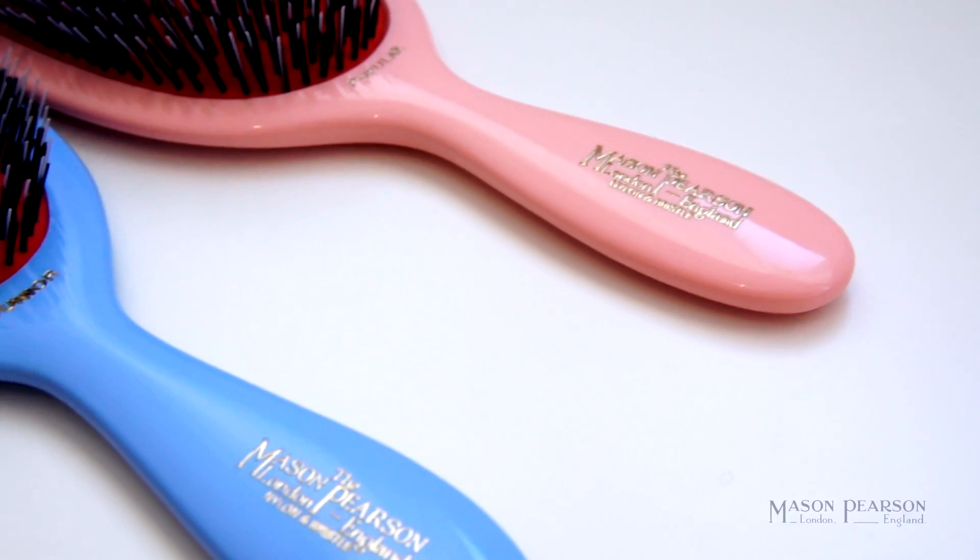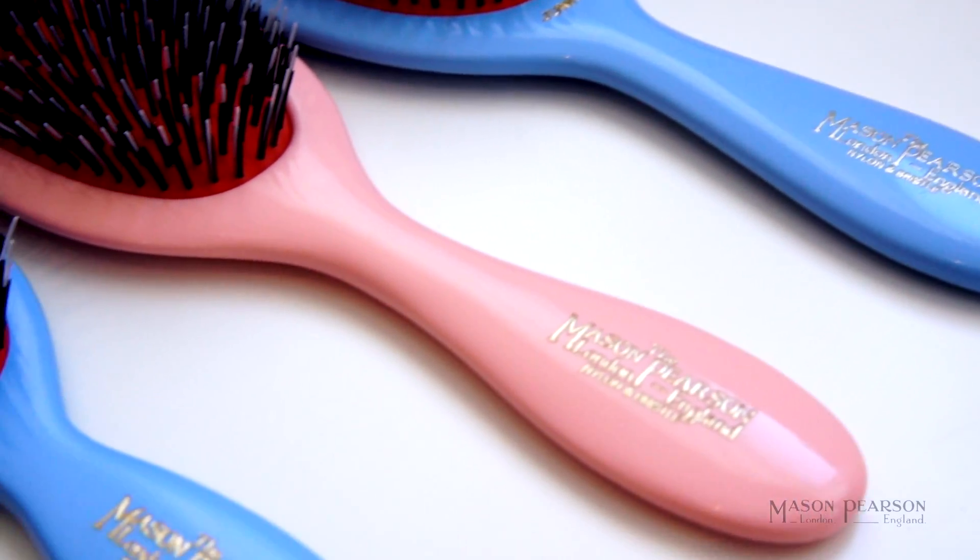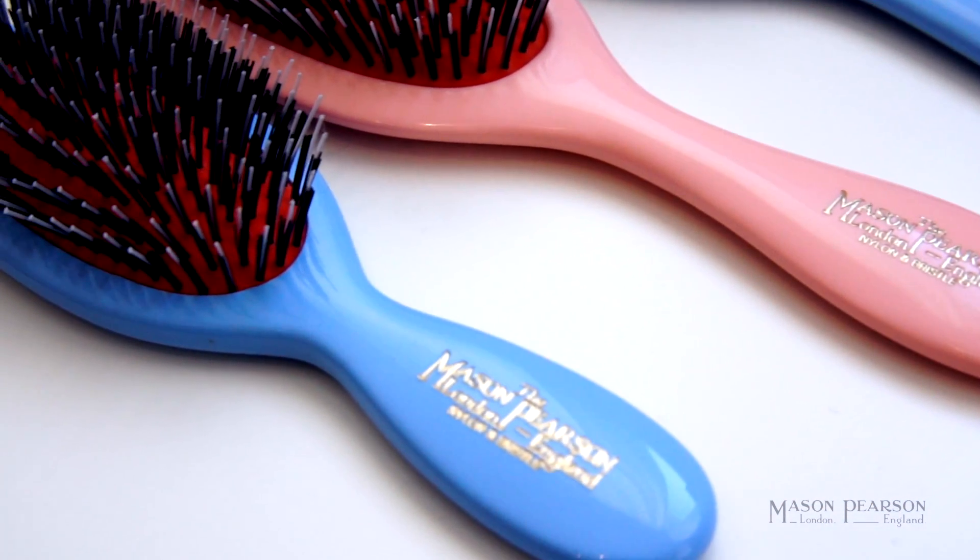Mason Pearson hairbrushes come in four sizes: large, medium, handy, and a smaller pocket-sized brush that's great for when you're out and about.